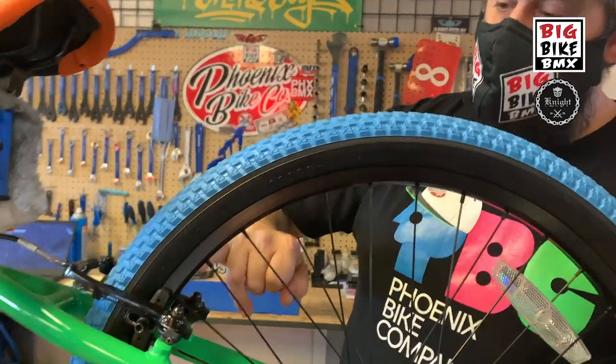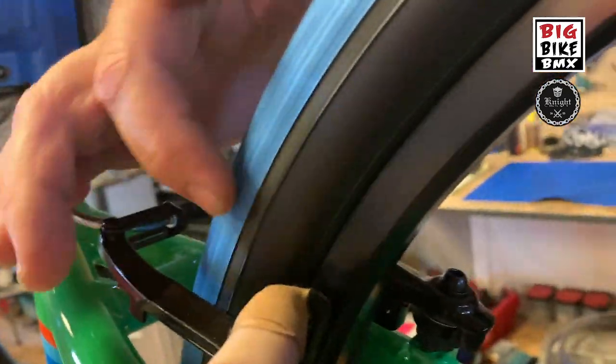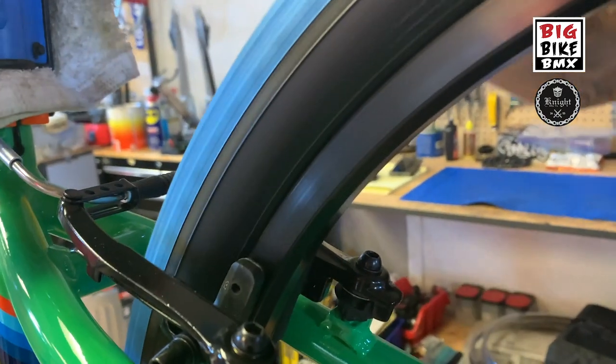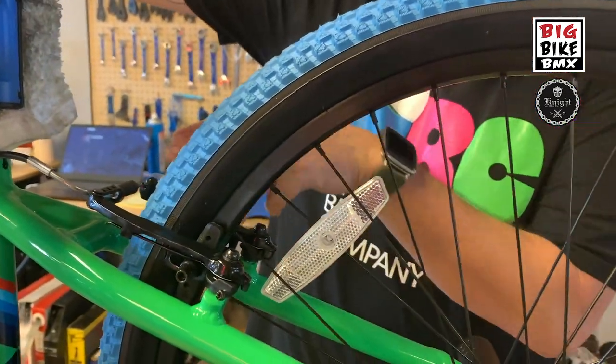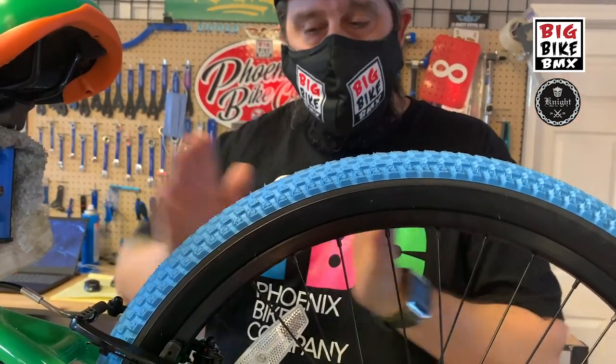To check wheel trueness, spin your wheel and look at the brake pad — see the gap between the brake pad and the rim itself. When you pull your brakes, both arms should move an equal amount.